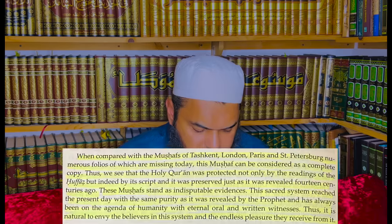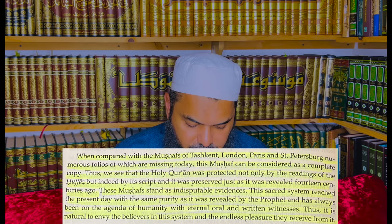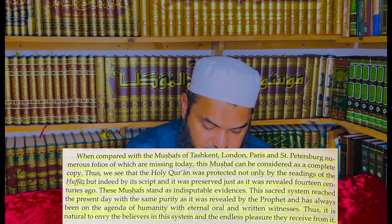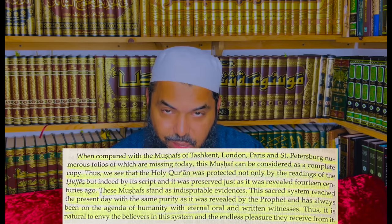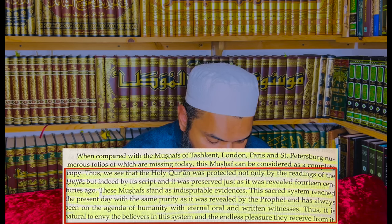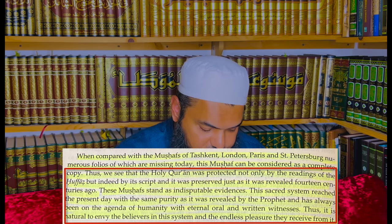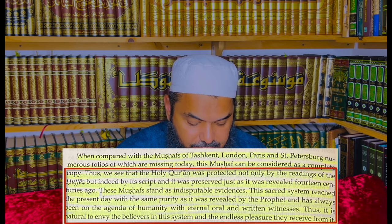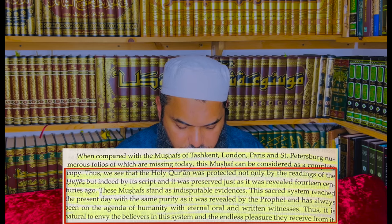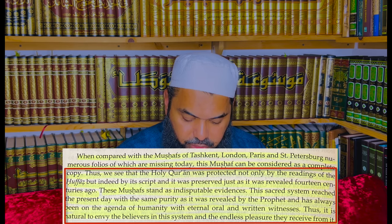On page 126, he says: compared with the Mushafs of Tashkand, London, Paris, and Petersburg — numerous folios of which are missing today — this Mushaf can be considered a complete copy. Dr. Tayyar wrote: thus we see that the Holy Quran was protected not only by the reading of the huffaz, the memorizers, but indeed by its script, and was preserved just as it was revealed 14 centuries ago. These Mushafs stand as indisputable evidence that this sacred system reached the present day with the same purity as it was revealed to the Prophet, sallallahu alayhi wa sallam, and has always been on the agenda of humanity with eternal oral and written witness.